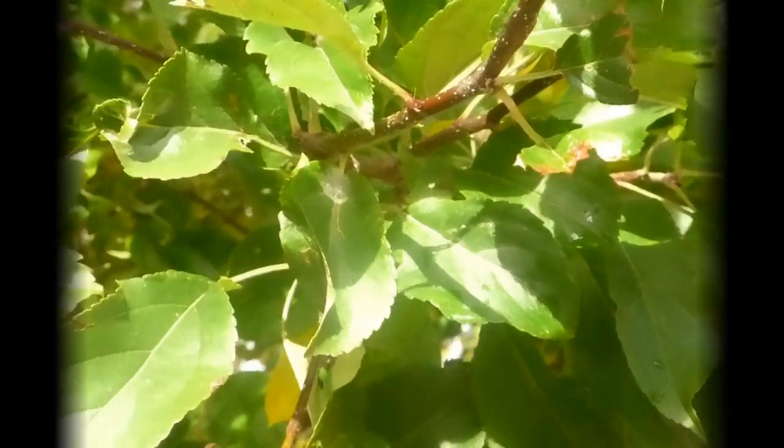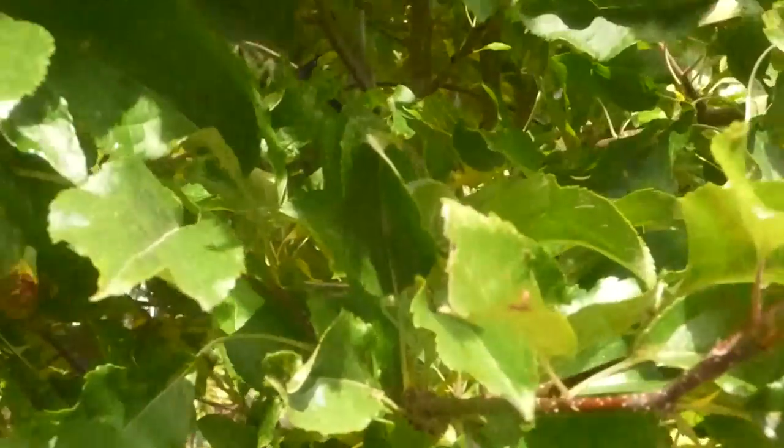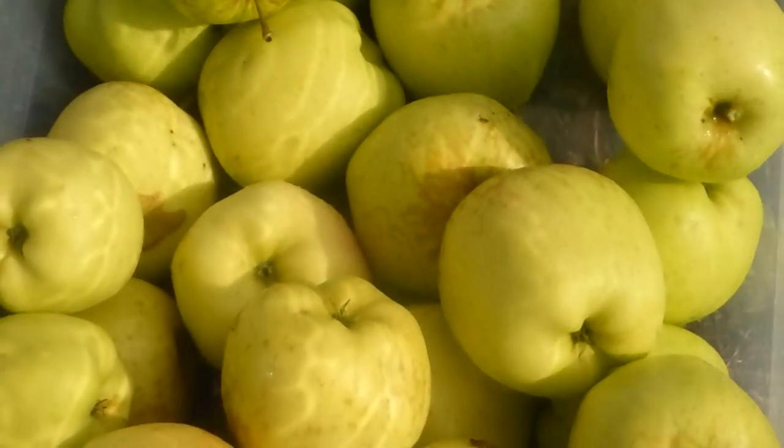It's apple season. All the apple trees are starting to come in — this is our next batch. When we first moved here, this tree was old and gnarly and we had to give it a serious prune back. The apples were small and deformed and odd, but with a little pruning and tending, it has sprung back. We're getting these beautiful apples off of it, and they're so tasty.